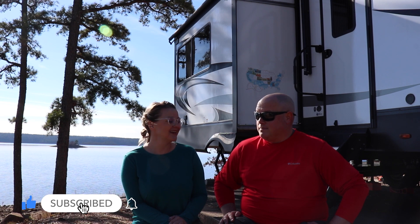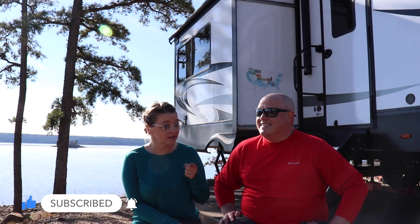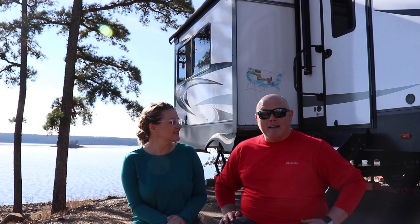Two thumbs up, highly recommend. If you have any questions about our solar system — as long as it's not super technical because we're still a little overwhelmed — feel free to ask. We're happy to help. Thanks for watching, we'll catch you guys next time.